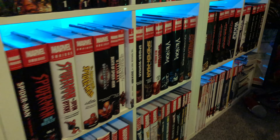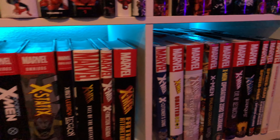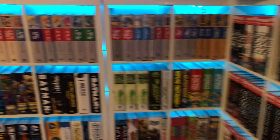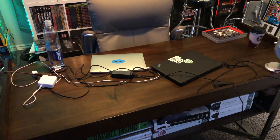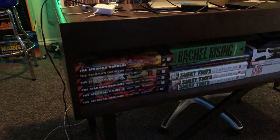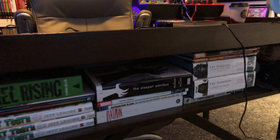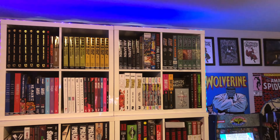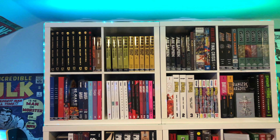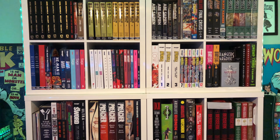Towards the end here I have some oversized hardcovers and trade paperbacks. I'm currently home quarantined, so I've got my work laptop and the channel laptop, some coffee, and I always leave some books out on the desk too. Lastly, this area is for the independent stuff — the Dark Horse books, Image books, IDW, Boom Studios — deluxe editions, absolute editions, and some omnibuses as well.